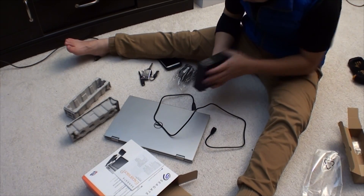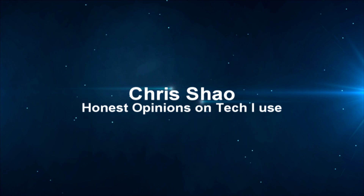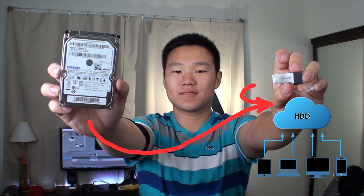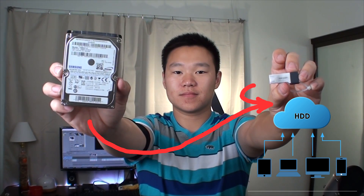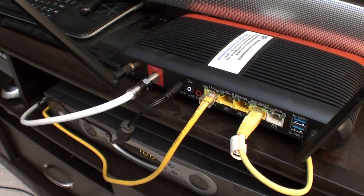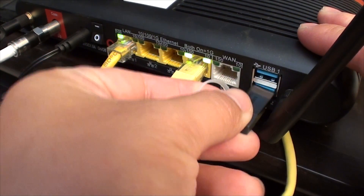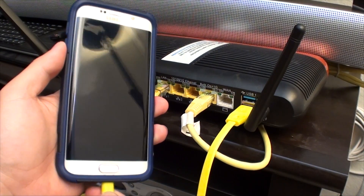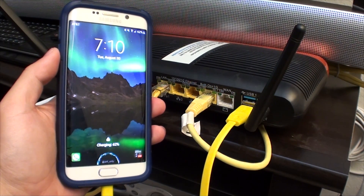We're going to map this hard drive to our network. I personally think this is really cool — I can have a communal hard drive for multiple computers. Now the best option is to hook this hard drive to your router's USB port, but if you have a Verizon Fios router, that USB port only outputs power, so we can't use it for transferring data. So this is your next best option.